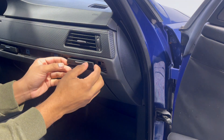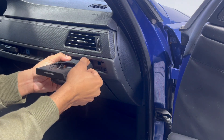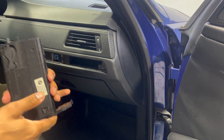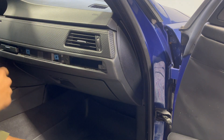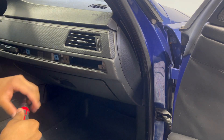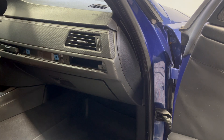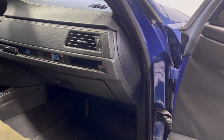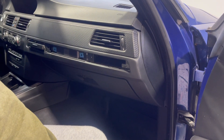Once you get those two screws out it should pop right out. Set this aside and get the new one you bought. I'm going to take the other side off as well and then come back once we have both out to put the new ones in.